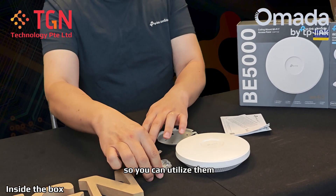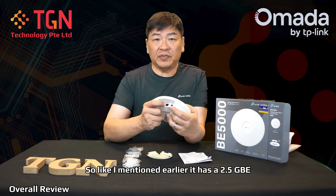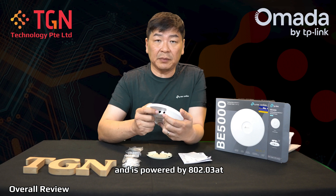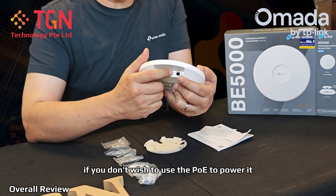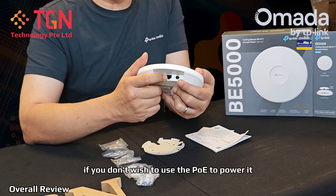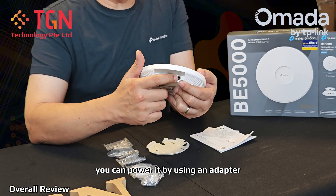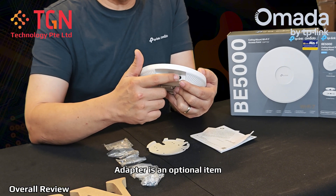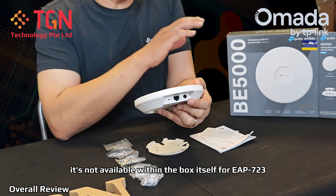Mounting is very simple — we have the A-type mountings. As mentioned earlier, it has a 2.5GbE port and it's powered by 802.3at, which is 30 watts PoE. Of course, if you don't wish to use PoE and just want a 2.5GbE uplink, you can also power it using a 12-volt adapter — that's an optional item you have to purchase separately; it's not included in the box.